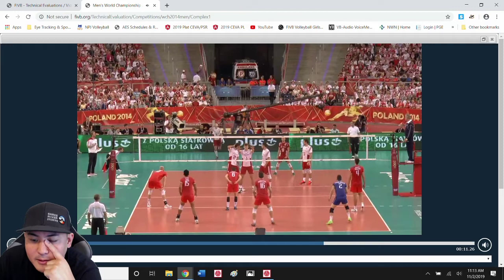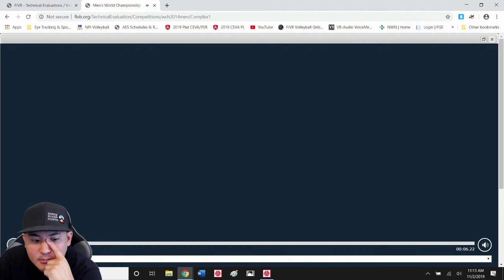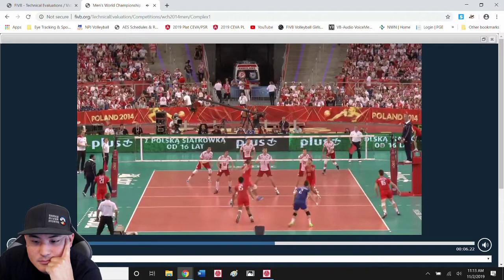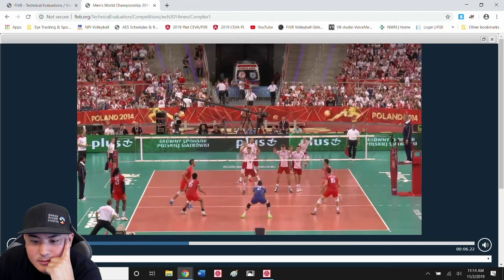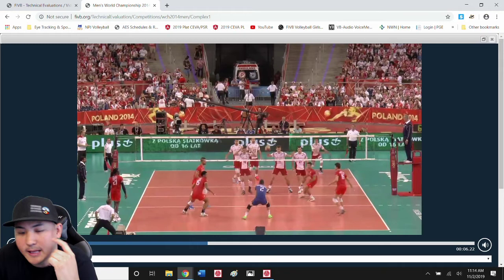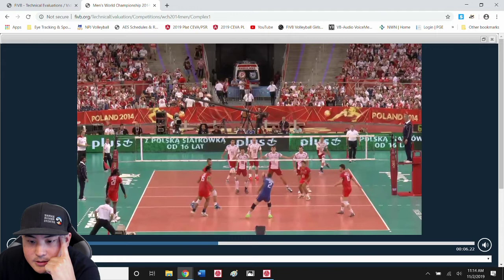Look at that — one arm pass. Love it. I would say his arms come together here. The ball's on its way. You can actually see his hands and platform come together. I like how he's tilted that shoulder early, and he continues to track and move.